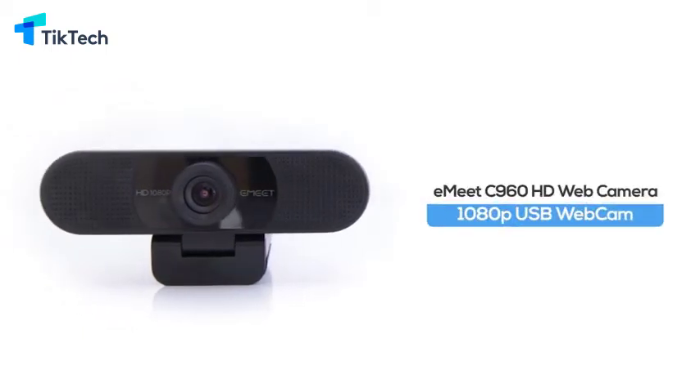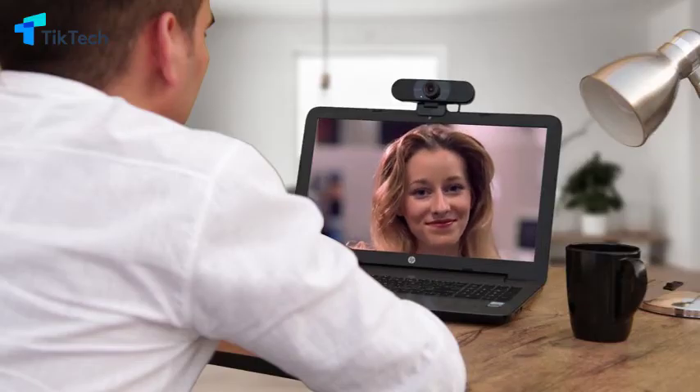If you're looking for a 1080p web camera made with Skype in mind, the E-Meet C960 is a solid option which delivers sharp, smooth video for Skype chats and YouTube recordings.